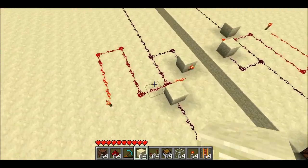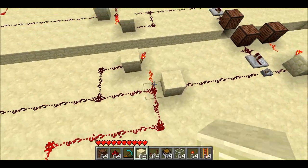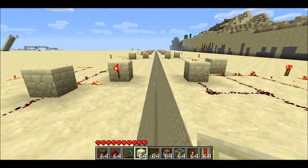What I have over here is just the exact same thing, except I have a redstone line running into a block next to the active block update detector, and I just have a bunch of these in a row. I have a chasm here just to show you I'm not cheating.